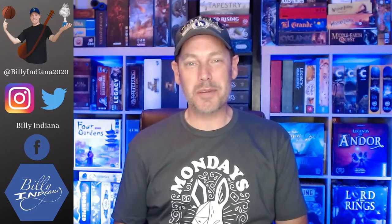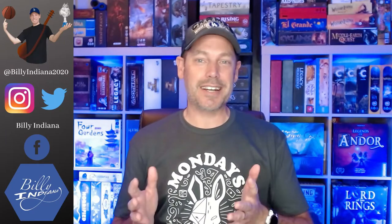Hello, this is Bill Webb, a.k.a. Billy Indiana, and today I've got another Kickstarter unboxing, and one that just arrived today. It is Chai by Dan and Connie Kazmaier. Let's check out what's in this box.